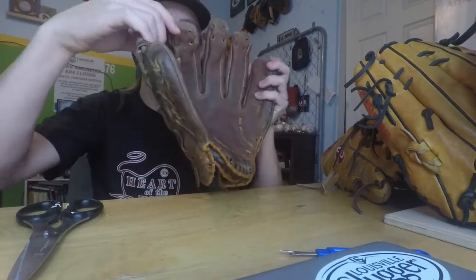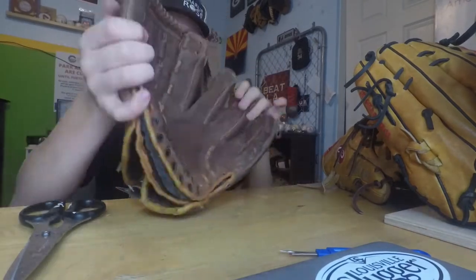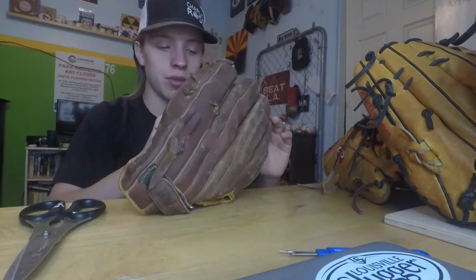Alright, so I've removed most of the topless. There's just this here in the web, and then I also did the heel. So now I'm going to try and do the web and take the glove apart.